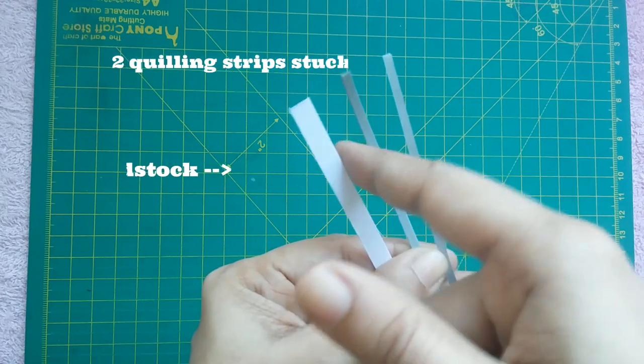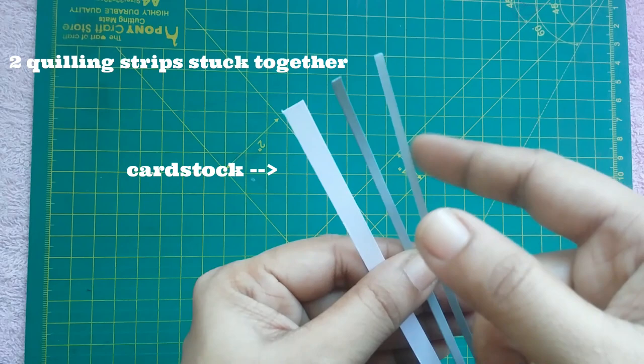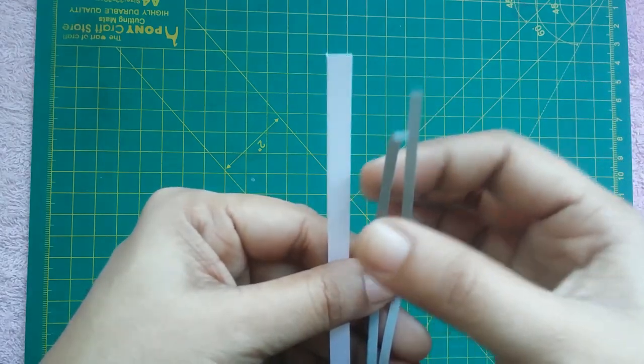Here you can see three strips: one from cardstock, next is two quilling strips stuck together, and a usual quilling strip. When I move them, you can notice the difference between them.